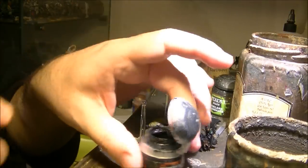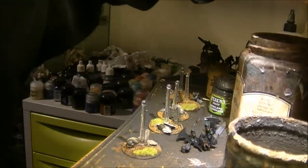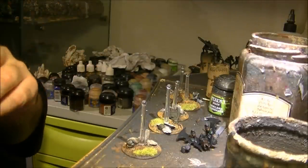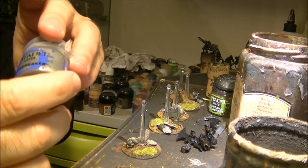Once I apply black, I go for some metallic. I will use Ironbreaker this time.